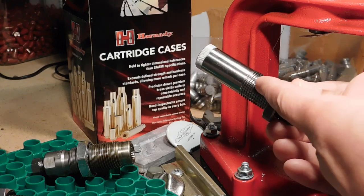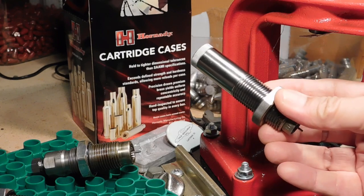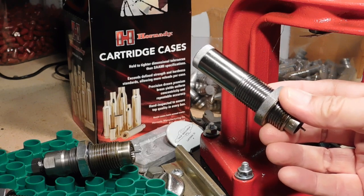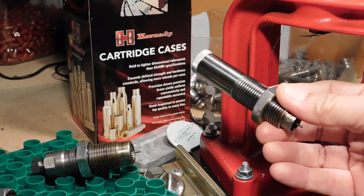Now, of course, this has a drawback in that you can't use this for semi-autos or lever actions, because full-length resizing is necessary to get those cases to work best in those kinds of actions. But for our bolt guns, this is the way to go.